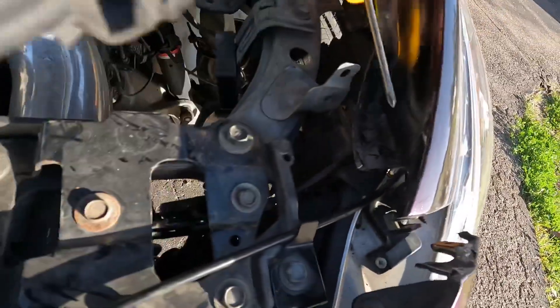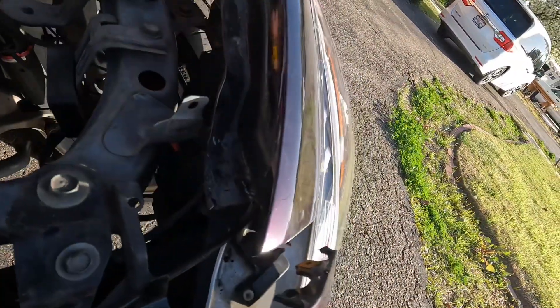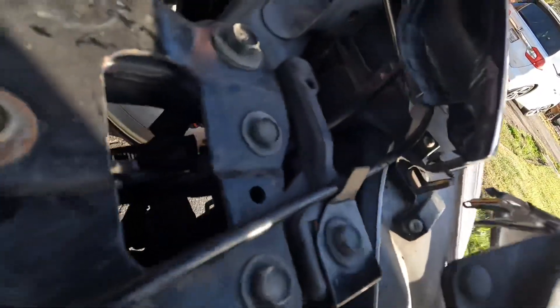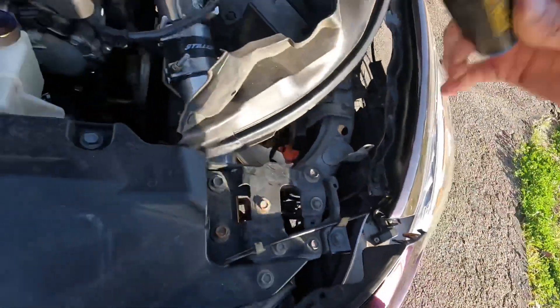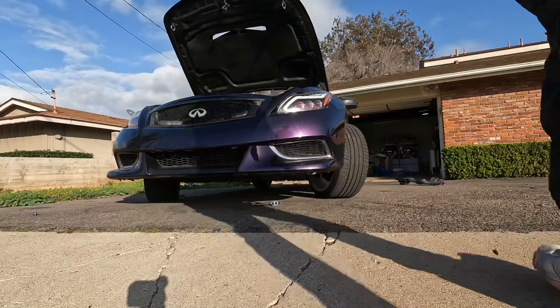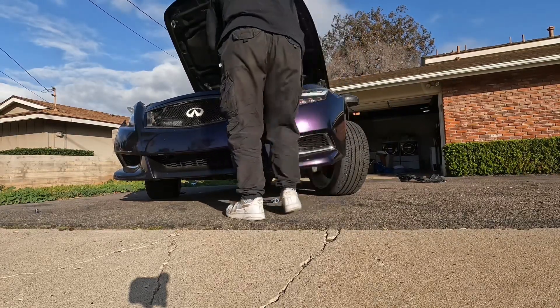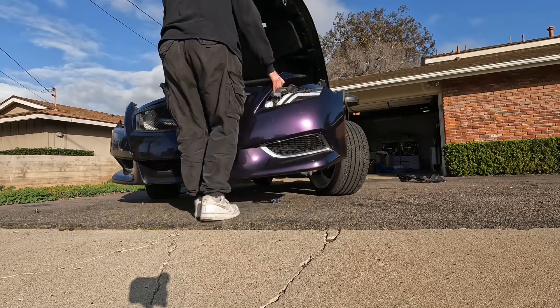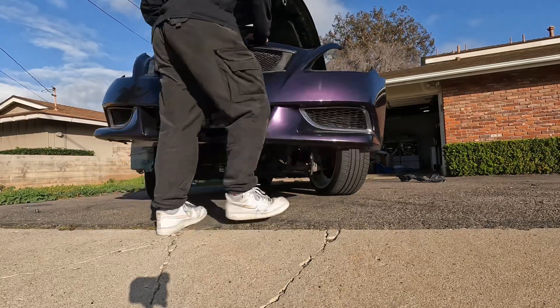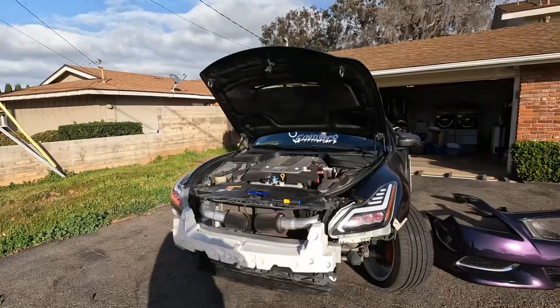I had to go at it at a really awkward angle with my hand back there to unscrew it. Now we finally got the bumper detached and we're going to take it off.